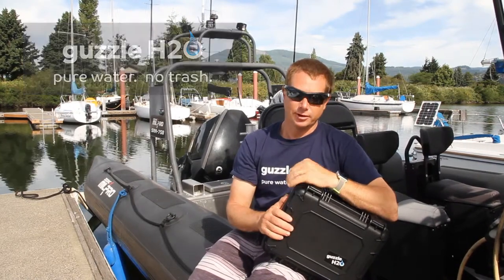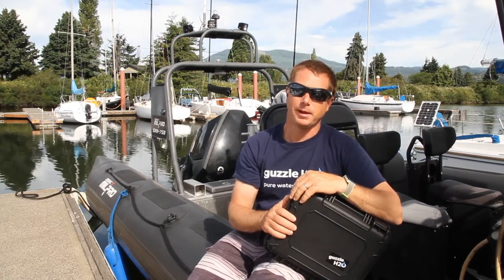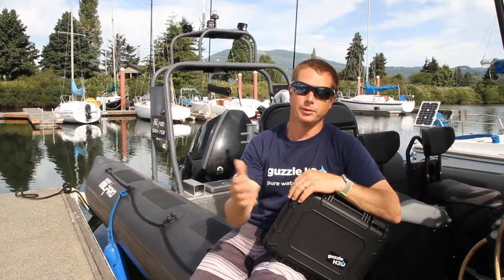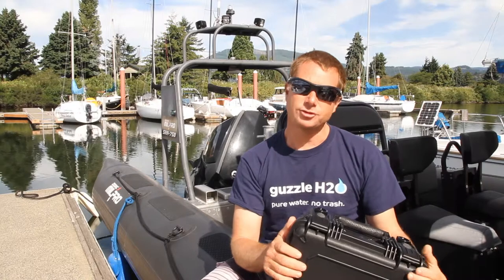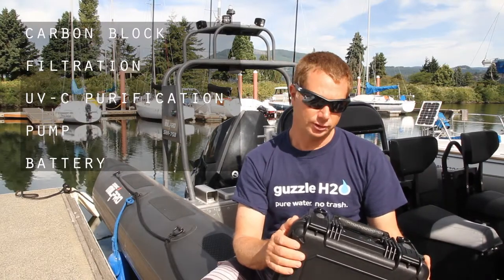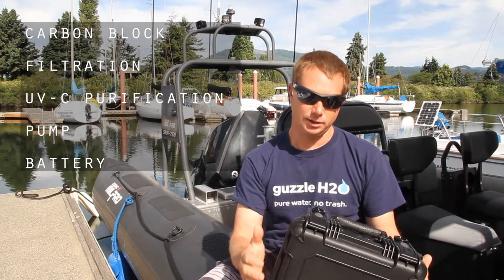Hi, we're here this morning down at the marina to show you guys how we can use the Stream to support your sailors and paddlers with filtered, clean, purified water from the marina water. In the Stream we have the carbon block filtration and the UV filtration — it also has a built-in pump and battery, so everything you need is right in the box.